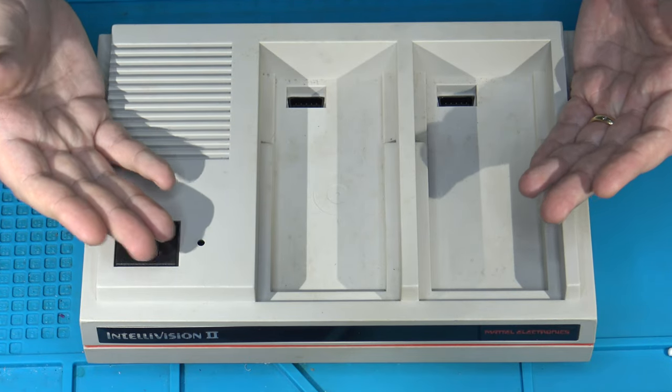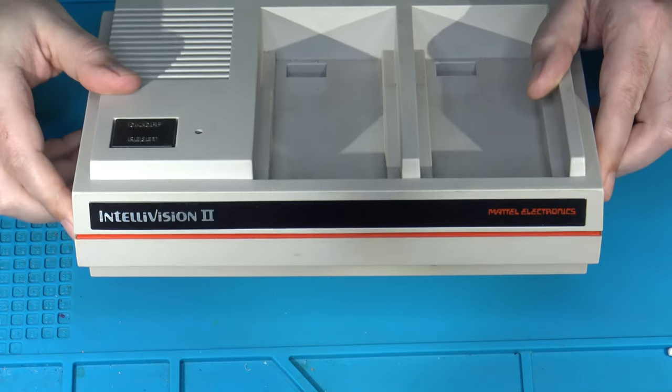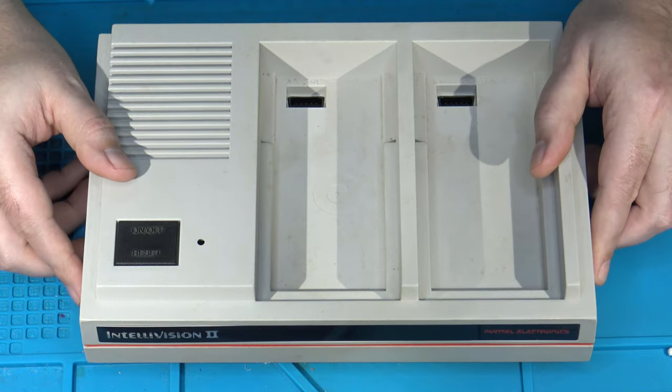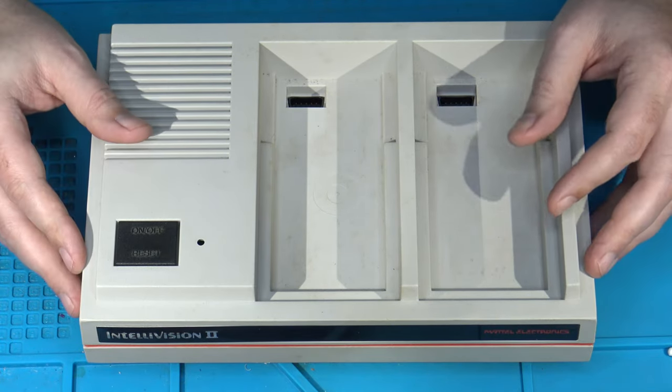Hi, welcome back again to the Ivory Tower Collections. We have before us another Intellivision 2. They seem to be popping up quite a bit lately in my videos, as my last video I released was also in regards to the Intellivision 2 console.